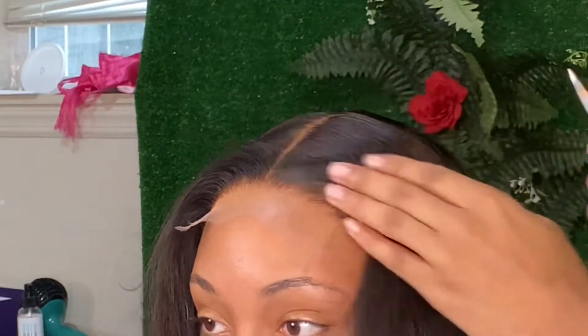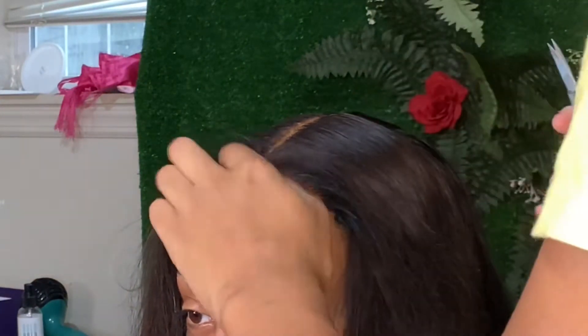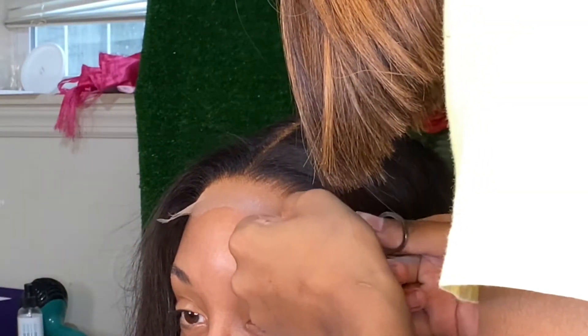I wanted to show you guys an up-close view of how the lace is blended with the makeup, and also how I make my scissors go into a zigzag motion when cutting the lace.